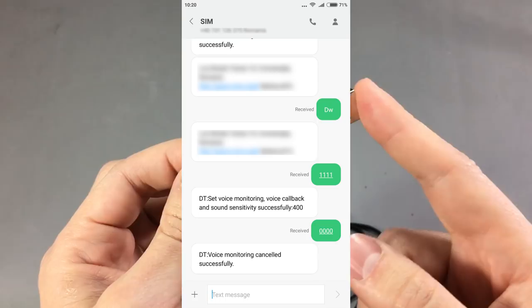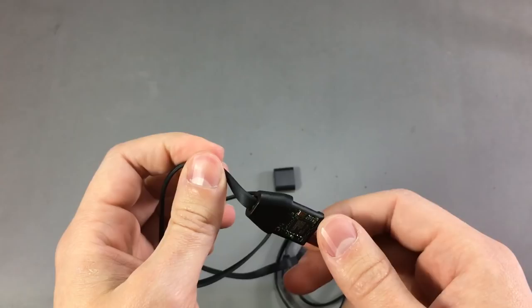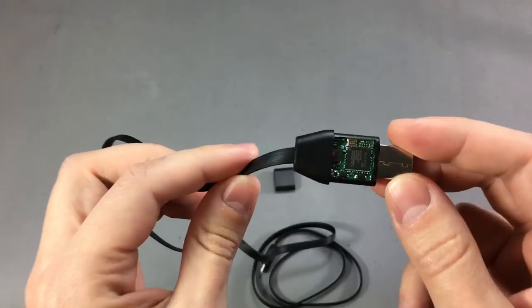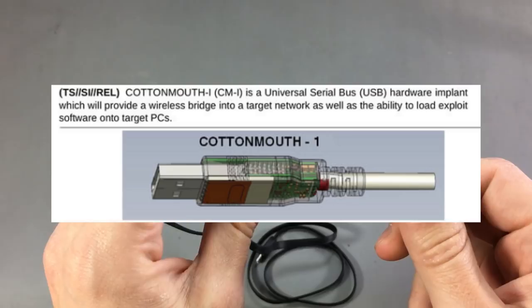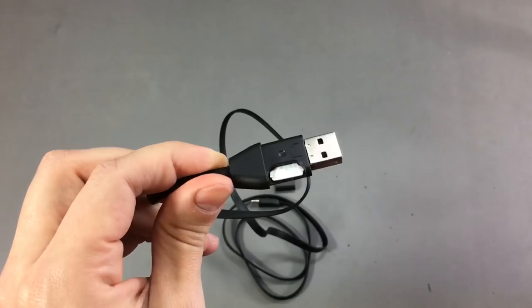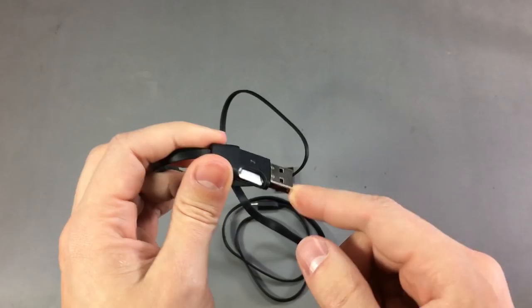So you can listen in to a conversation as soon as the target starts talking near the tracking device. A device like this looks like something out of the NSA, CIA, spy movies — or even real life, because various document leaks online show that devices like this really exist in the NSA toolbox. In leaked documents you'll find a device called Cottonmouth, which is basically the same thing — a USB plug modified to include a hardware implant with wireless connectivity and the ability to load exploits on the target computer. This device, however, does not connect to the USB data lines at all; it just takes power from the port.